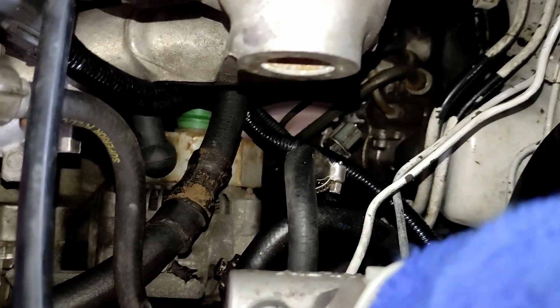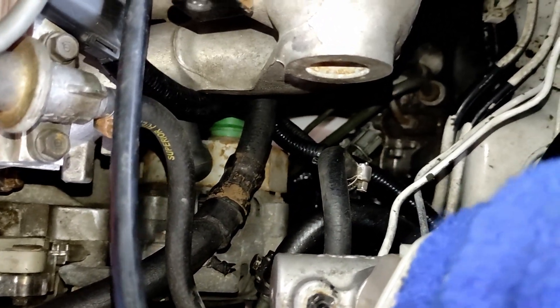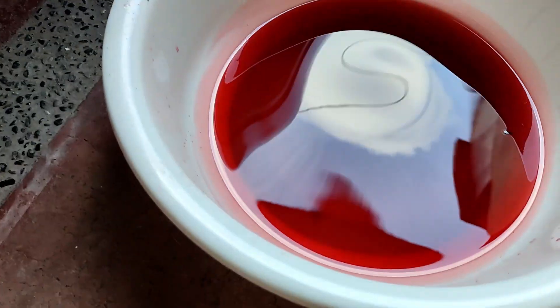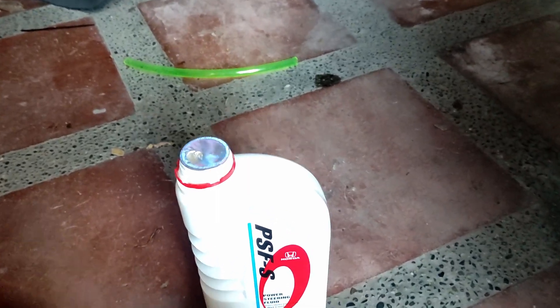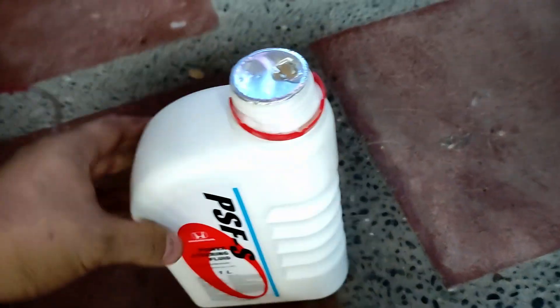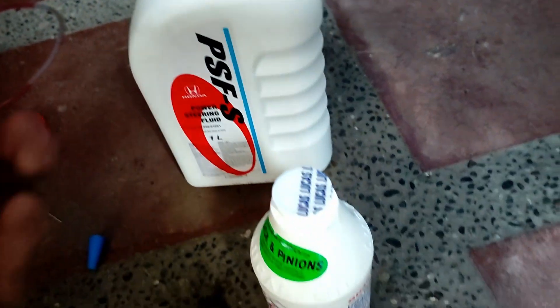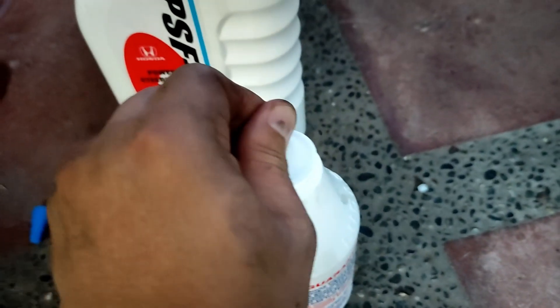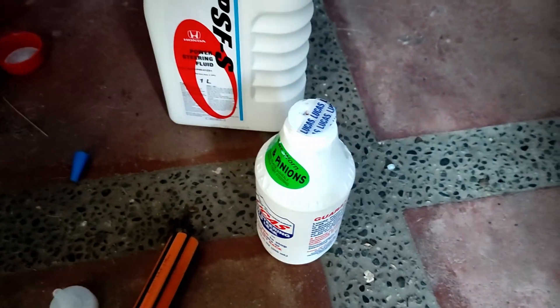Then I'll install the hose back and add new Honda power steering fluid, plus one bottle of Lucas Stop Leak. I hope it will work. I think I drained about one liter. I removed the low pressure hose but I think I spilled some oil on the floor — that's okay. Now we're going to add the Honda power steering fluid, just a little bit. I'm not sure why it's not red; maybe I need to shake it. And then the Lucas — we need to shake this first.